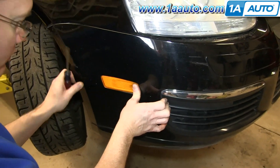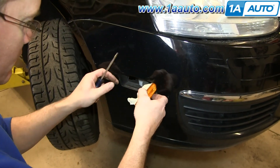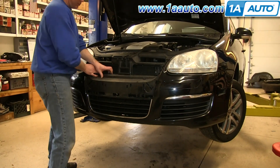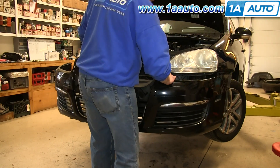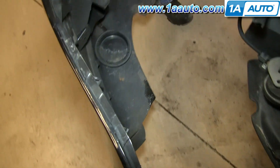Now push in your side marker lights and pry out the back, then it will pull free. Pull the bulb out, and after you've done that on both sides, start pulling out on the bumper cover. Then reach back and disconnect the harness clip from either side, and your bumper cover is free.